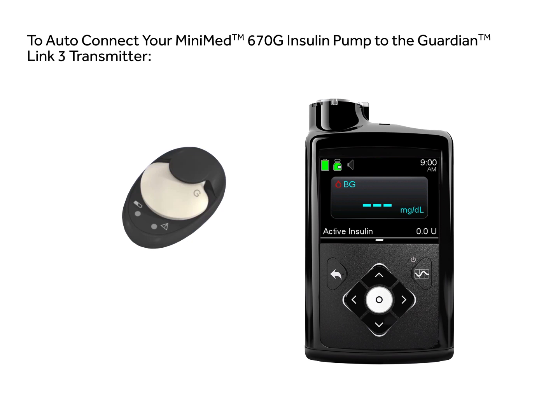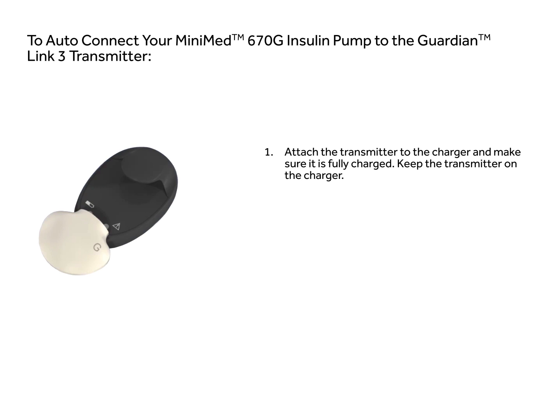This video will show you how to automatically connect your MiniMed 670G insulin pump to a Guardian Link 3 transmitter. Attach the Guardian Link 3 transmitter to the charger and make sure the transmitter is fully charged. Keep the transmitter on the charger.